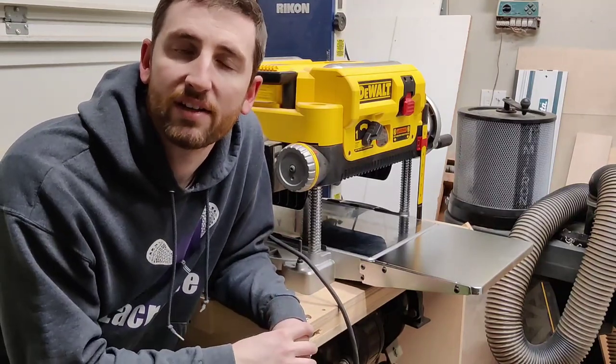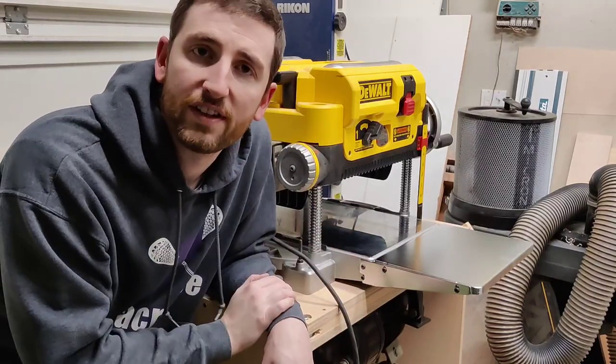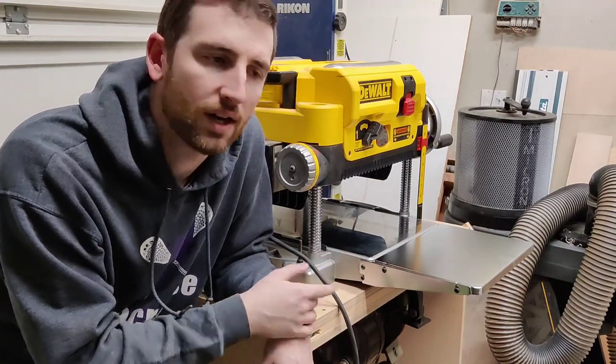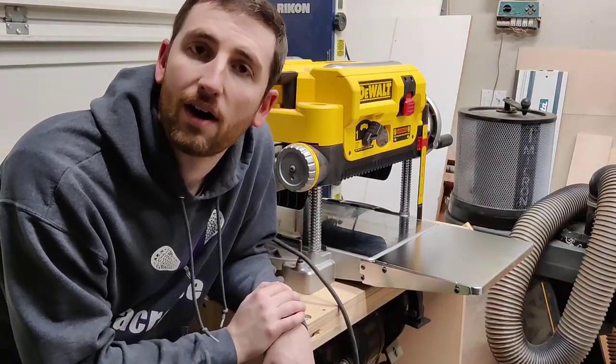I was doing a little planer maintenance after some heavy use yesterday and I noticed that my in-feed and out-feed tables are a little wonky. They're not aligned anymore like they were, and those in-feed and out-feed tables help reduce snipe. So I'm going to show you real quick how I fix that.